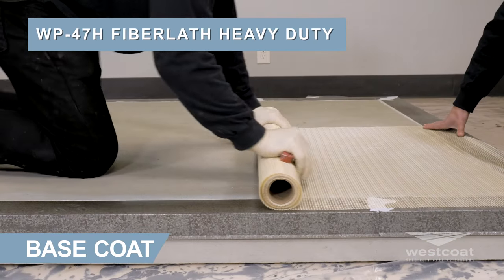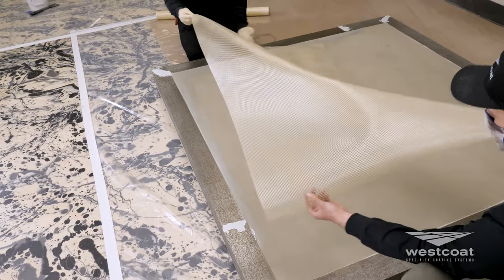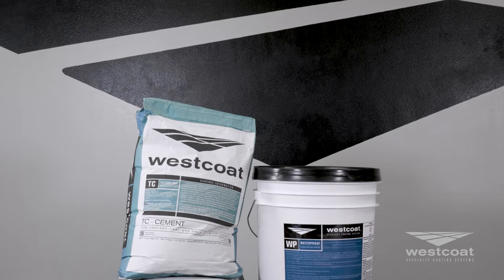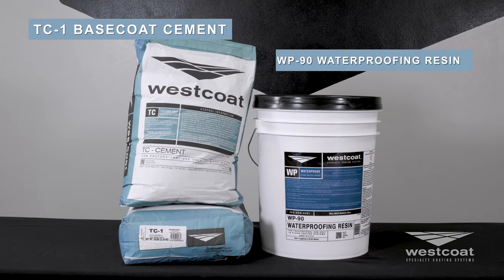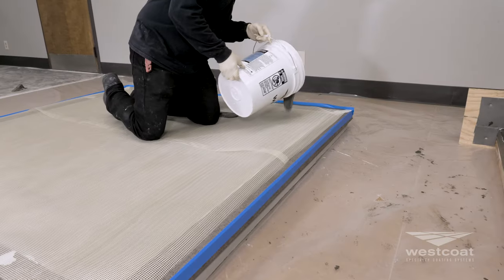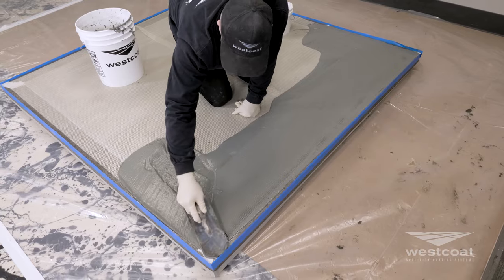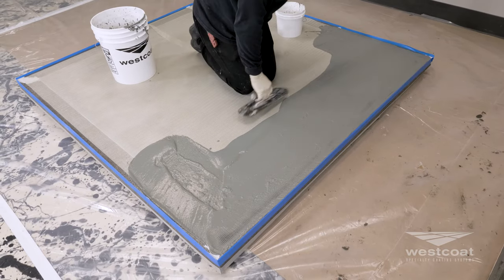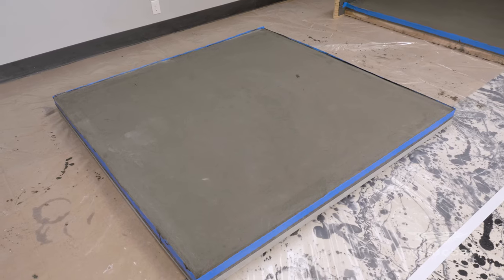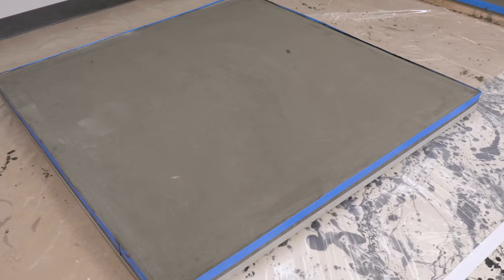Lay out the WP47H fiber lath reinforcing mesh onto the deck with the lath curl side down. Overlap the seams approximately two inches. Combine one bag of TC1 base coat cement with five gallons of WP90 waterproofing resin, and mix until uniform with a mechanical mixer at a low RPM. Pour the mixture into the WP47H and trowel thin and smooth at a coverage rate of 220 to 260 square feet. Use a paintbrush to spread the base coat on the flashing, making sure to get the mixture into the seams and corners. Once dry, typically one to four hours at 70 degrees Fahrenheit, scrape high spots or ridges as needed before applying the slurry coat.